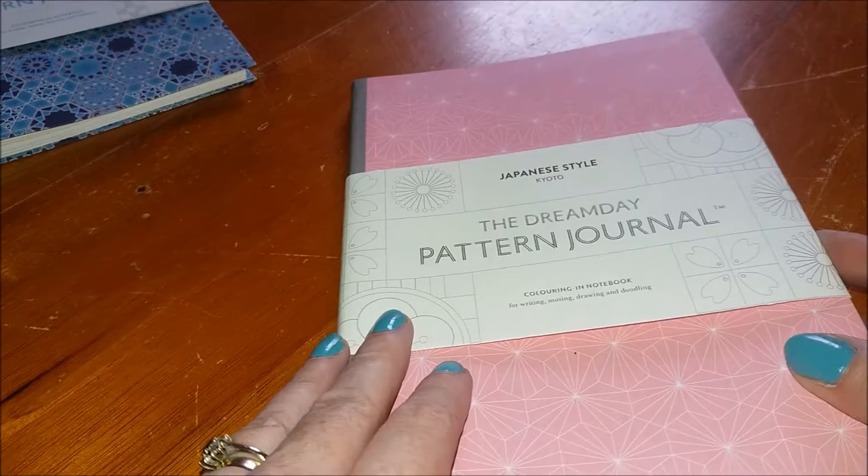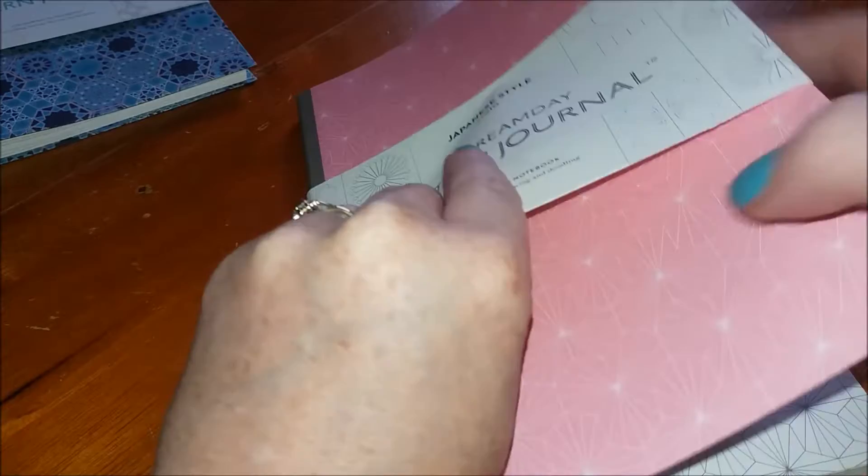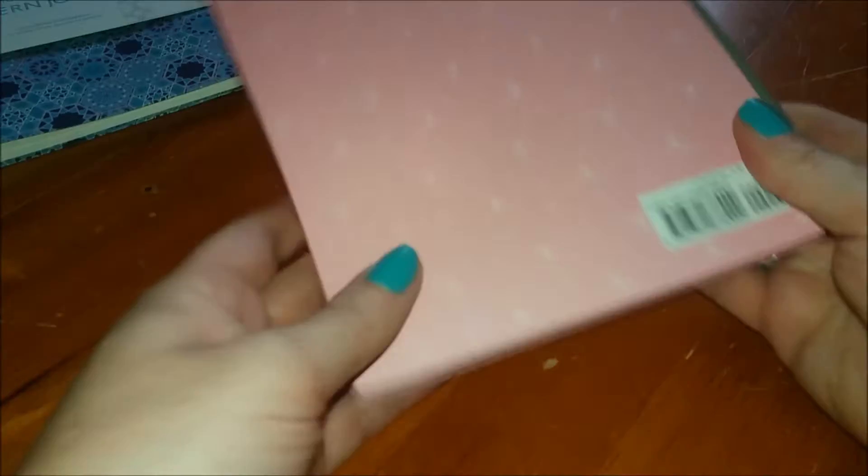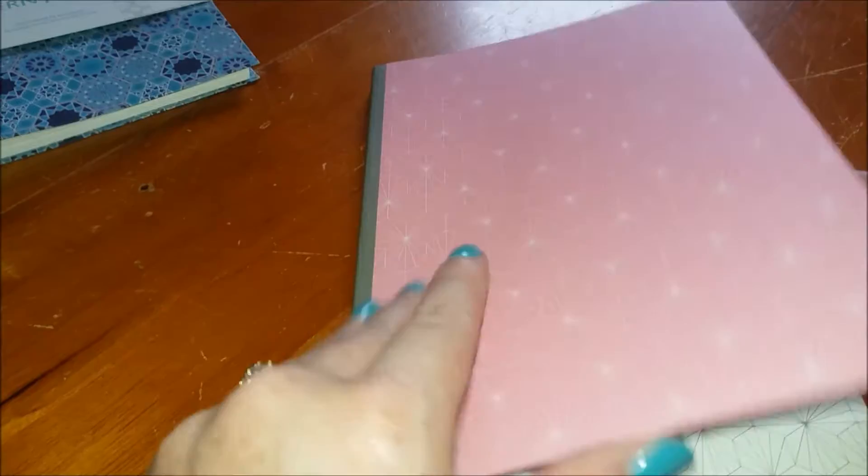First of all we've got the Japanese one, and this is just a little sort of fly leaf that comes as a wraparound — it's got the patterns on. And then just a nice plain front cover. We've got a plain spine and just the barcode on it — actually that is a sticker so it would come off if you wanted it to.